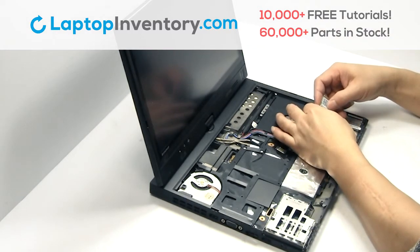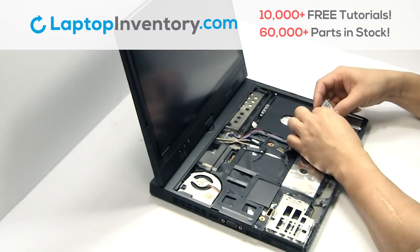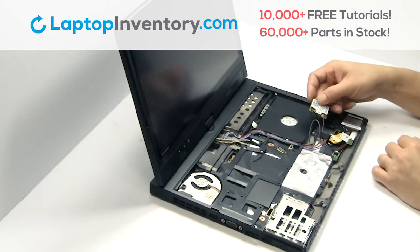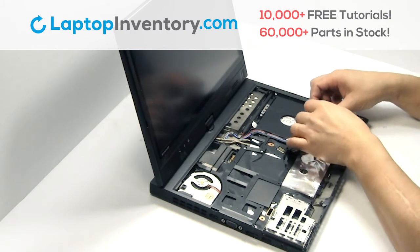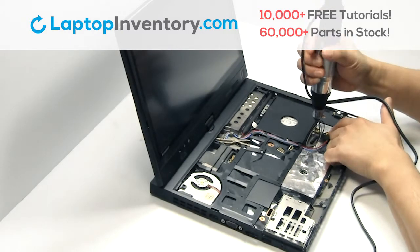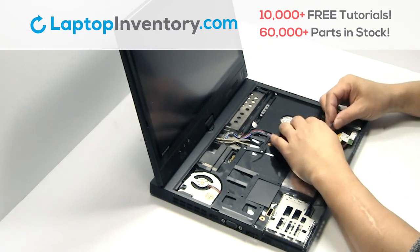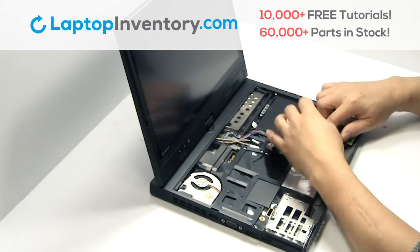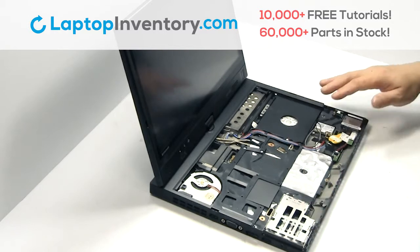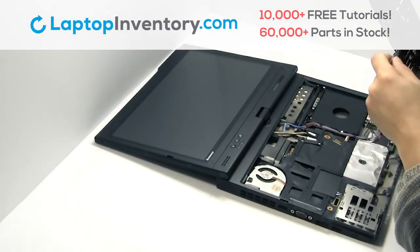Plug the cable back in. Place the Wi-Fi card back in the slot. Remove the cable. Place the touchpad back in place.